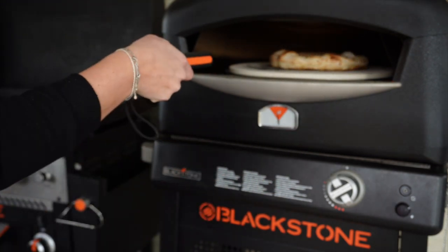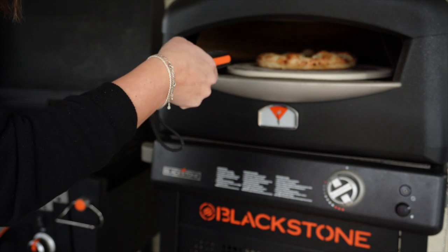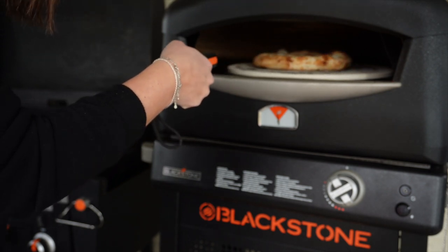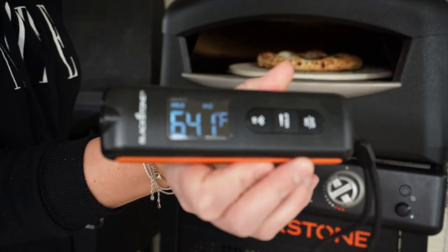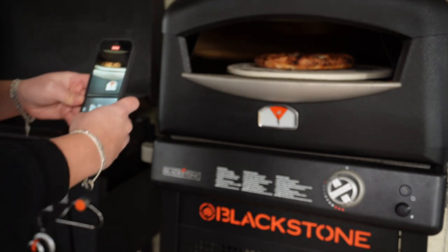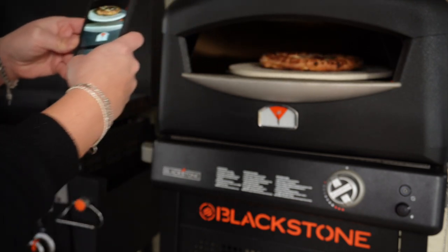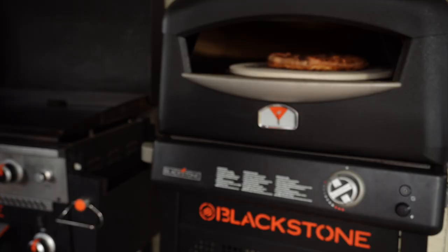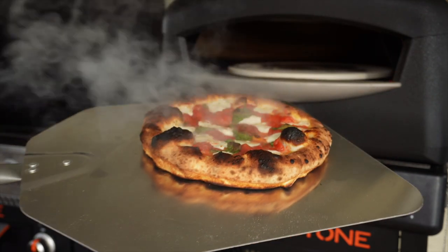If you want to check for the exact temperature, you can use the Blackstone instant-read thermometer. You're going to get a different temperature depending on where you point it - whether it's the pizza, your pizza stone, or directly in the back of the pizza oven. But with a little bit of play and testing, you'll figure out exactly where you like that temperature gauge to be. I'm going to sneak in there to take some pictures for social media - if you are making this at home, be sure to post a picture and tag Blackstone Products so that we can see.